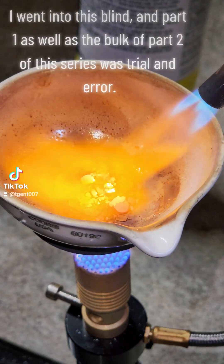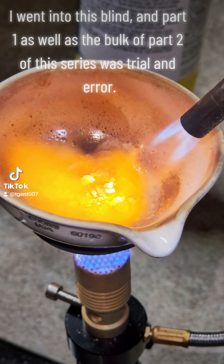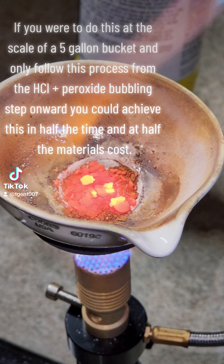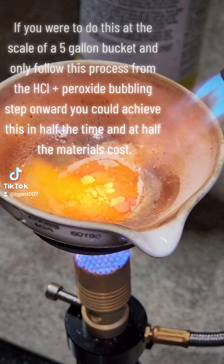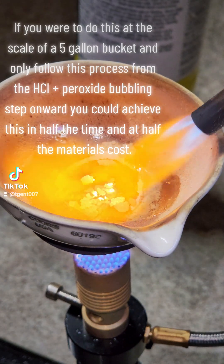I went into this blind, and part 1 as well as the bulk of part 2 of this series was trial and error. If you were to do this at the scale of a 5 gallon bucket and only follow this process from the HCl plus peroxide bubbling step onward, you could achieve this in half the time and at half the materials cost. Scale is key and mine was kept very small.